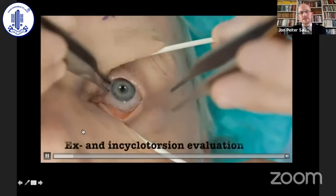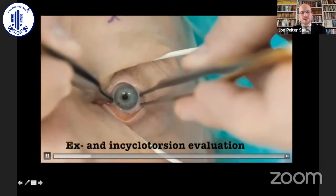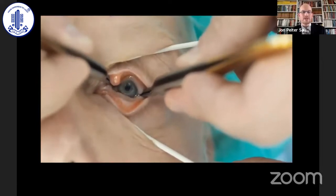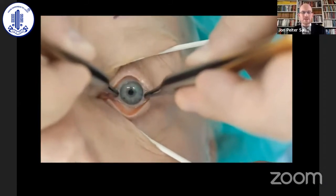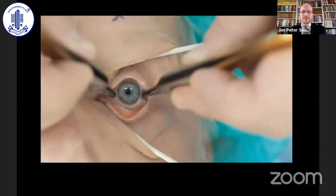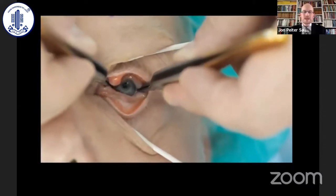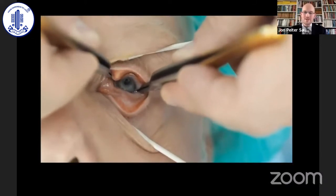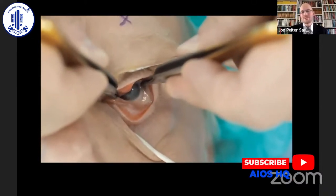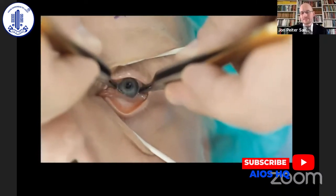This is how it looks when we do this in general anesthesia. We like to examine the torsion using a Mendez ring to evaluate how many degrees of excyclotorsion and how many degrees of incyclotorsion. The problem with this technique, of course, is how strong the surgeon is — a very strong surgeon will have larger numbers — but we try to do this in a standardized manner and compare our results with each other.